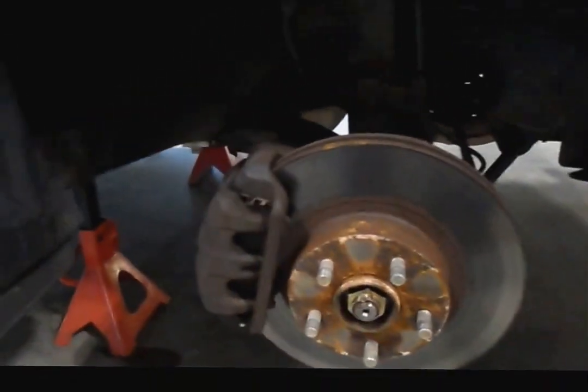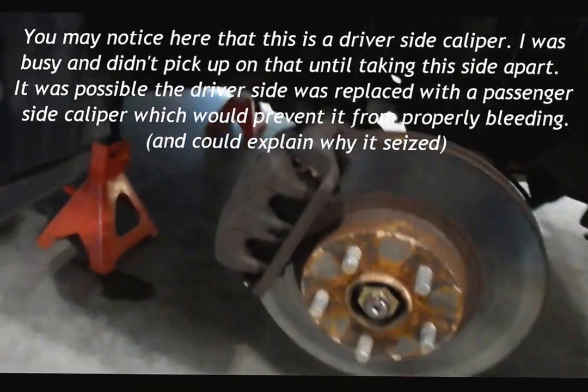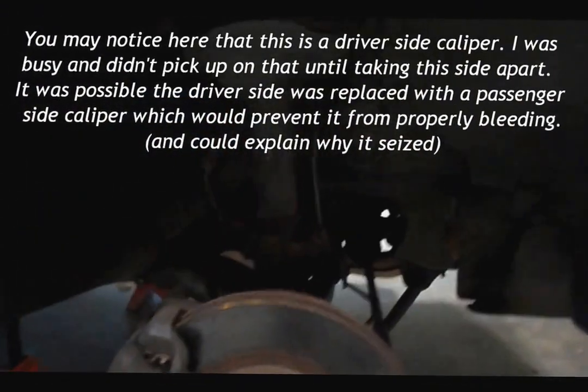All right, step one — get it off the ground. This is what we're looking at for the front: new strut in here, rotors, caliper rebuild, new pads, and bleed those brakes.